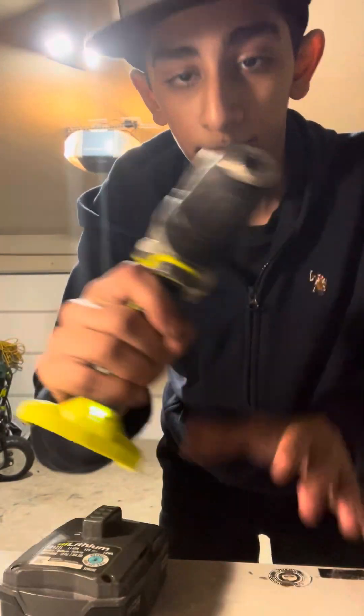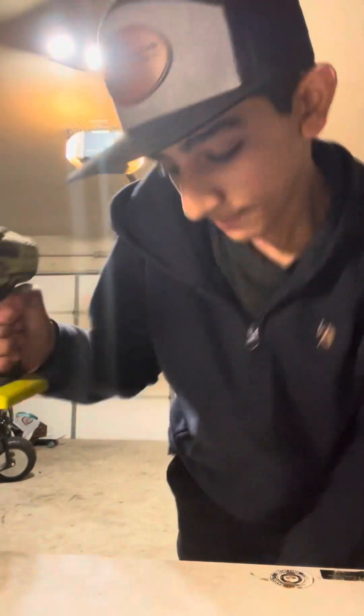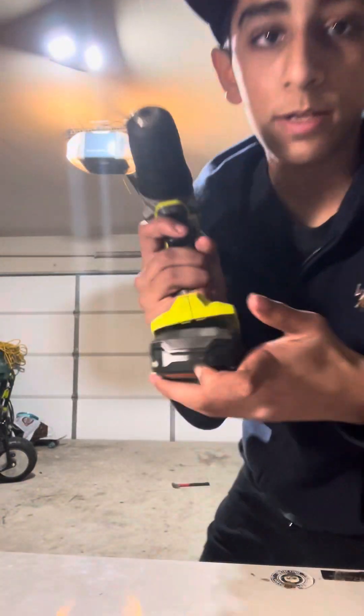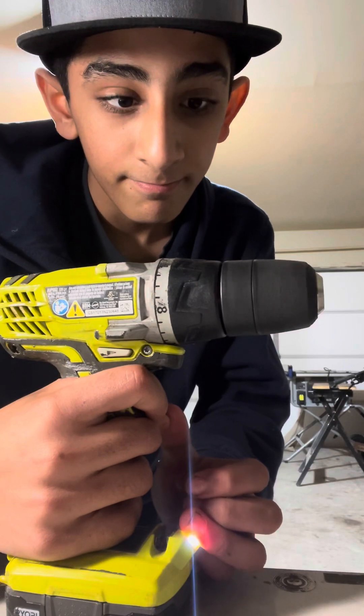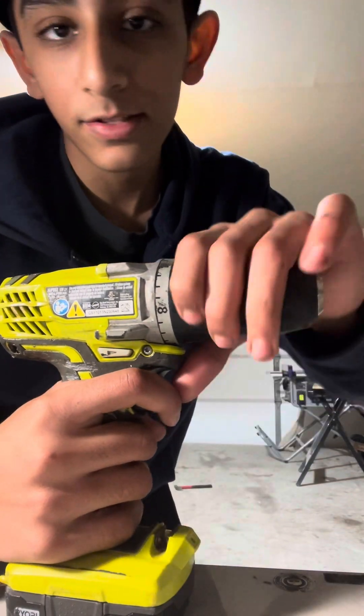Now let's do the Ryobi. Battery fell out again. Ryobi speed test — it doesn't have a speed setting, so just one gear. I guess it's good.